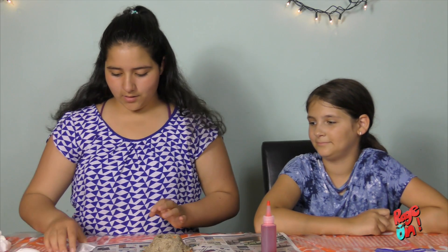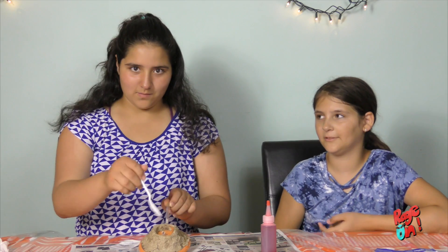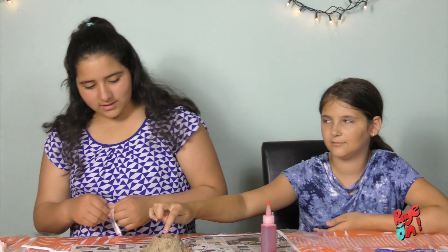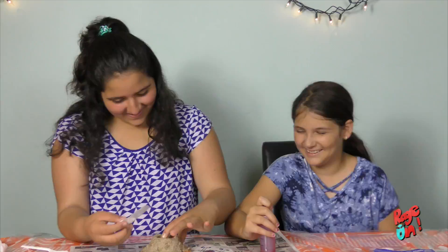Okay, so now we're going to put the baking soda in the hole to fill it. We just need to be careful not to put it in the straw or it's not going to work well. You can't put it in the straw — imagine if I pressed it, that's what I said.